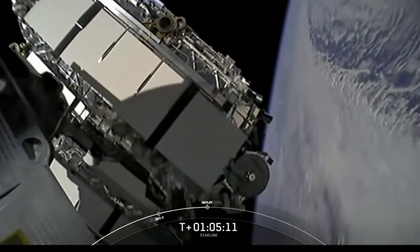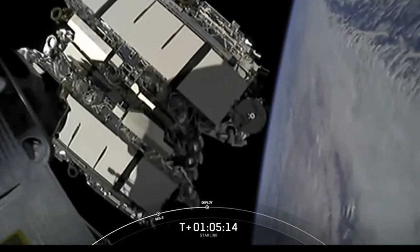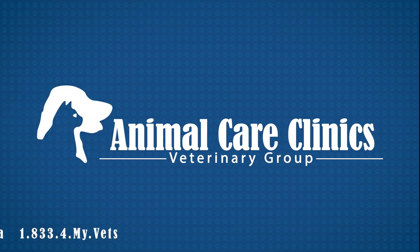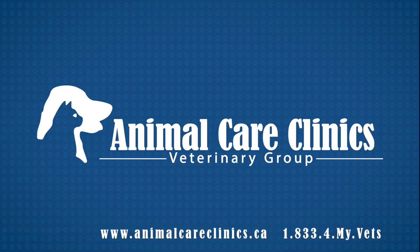I hope you enjoyed it — thanks for watching, hope to see you here again. If you like this video please do subscribe. For more information please visit animalcareclinics.ca or give us a call to book an appointment at 833-4-MY-VETS. See you next time.